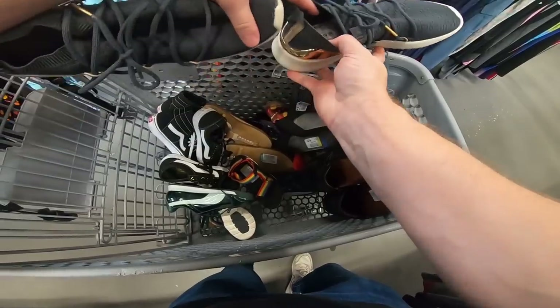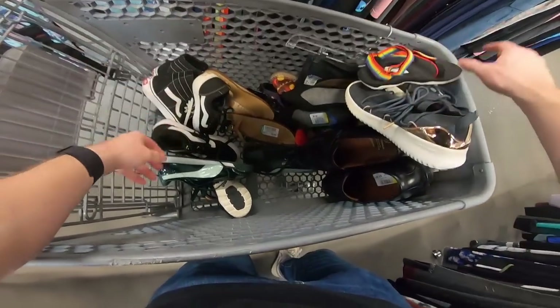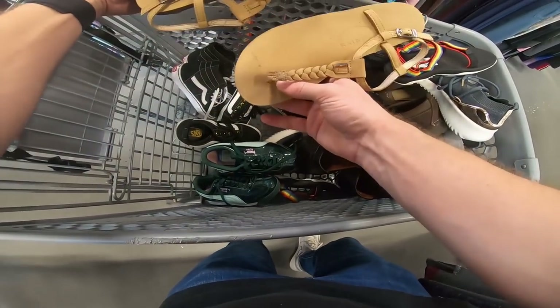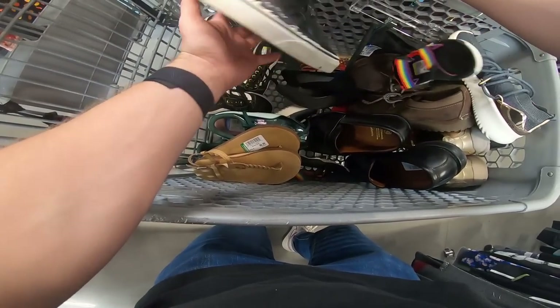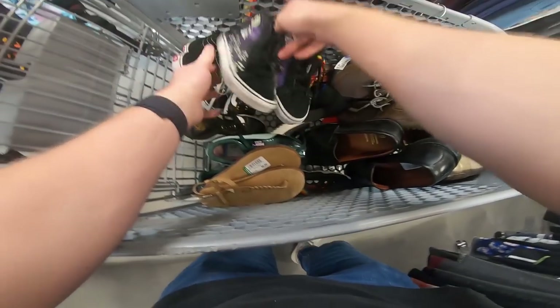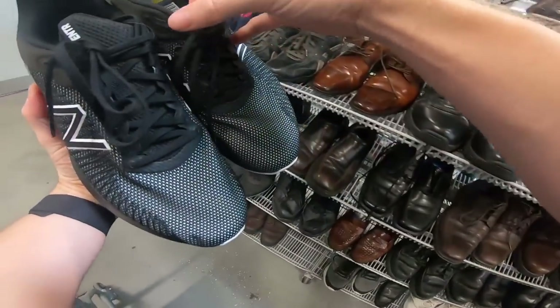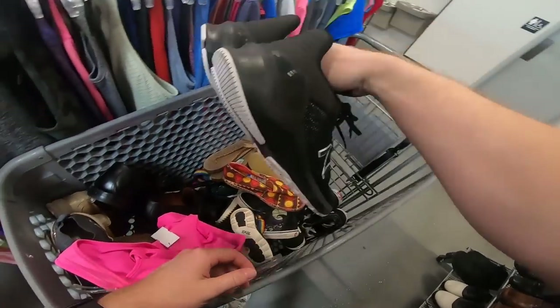Got some Adidas, $11, excellent condition. Some Kids Tevas for $5. These Pumas were another one that was half off, $6.50. And these Rainbows — need to double check but I'm pretty sure that's a good price. Rainbows is a good flip-flop brand. And I don't know if you guys saw these Nightmare Before Christmas Vans. Found these New Balance Venters — not familiar with this model but they're only $15 and in great condition on the bottom. Probably going to grab those.